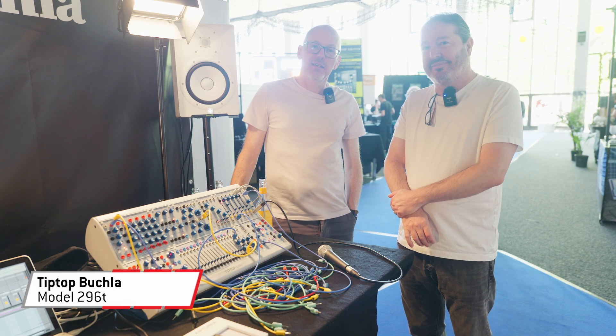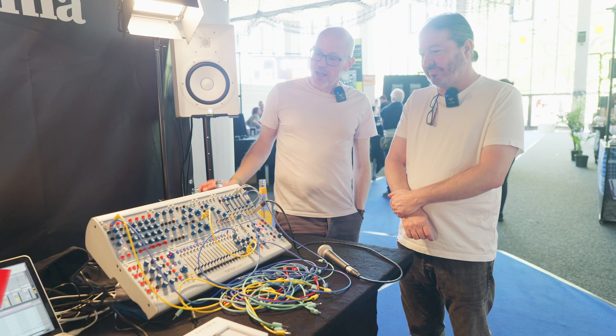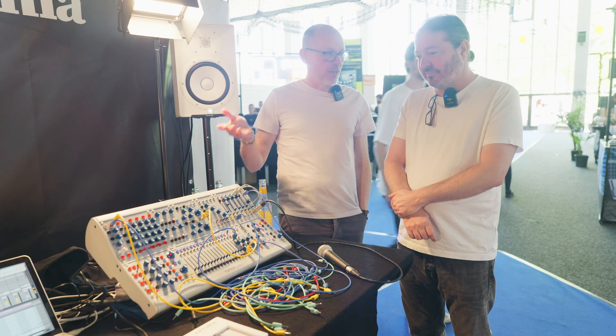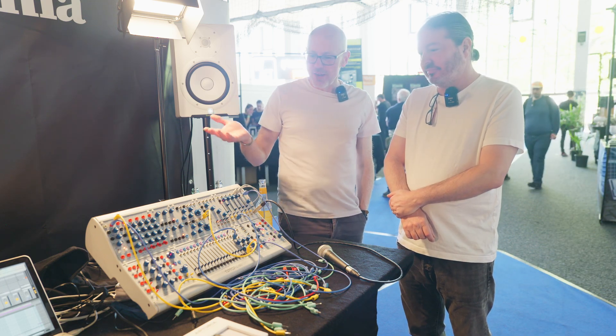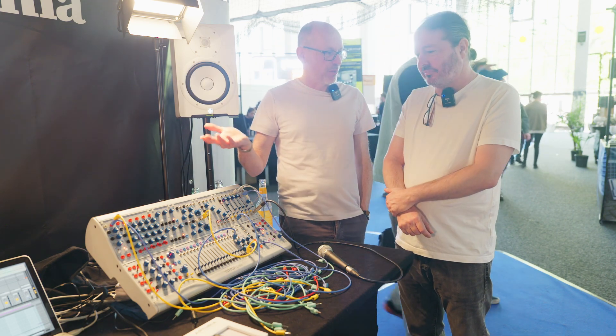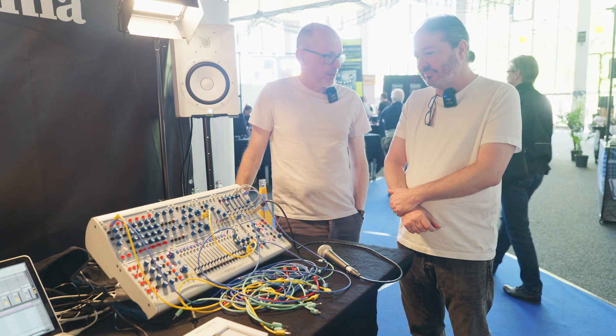Sam from Sound on Sound magazine here, at Superbooth in Berlin on the Tip Top Audio stand. This instrument that we're standing behind is a result of a long-standing partnership between Tip Top Audio and Buchla Audio. The aim is basically to take the classic Buchla designs and make them affordable to people like you and me. And there are a couple of really important new modules coming.